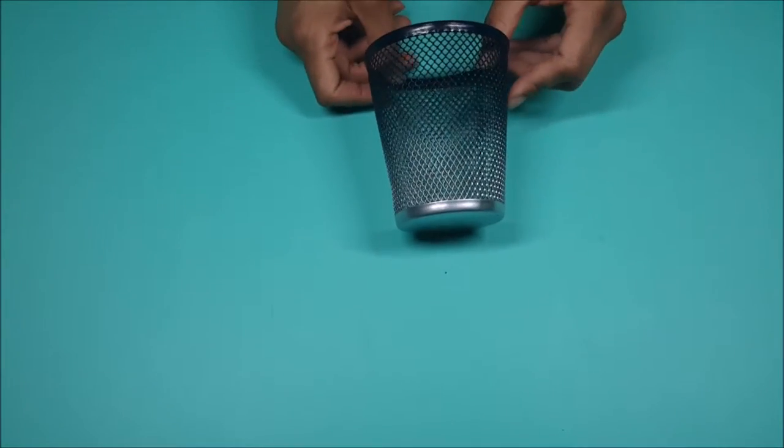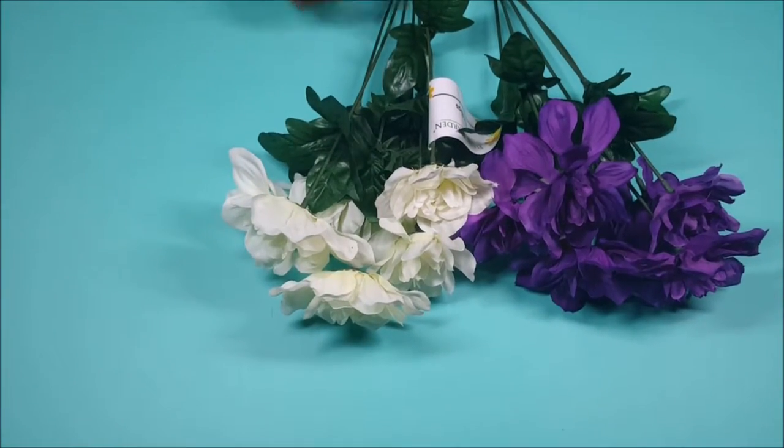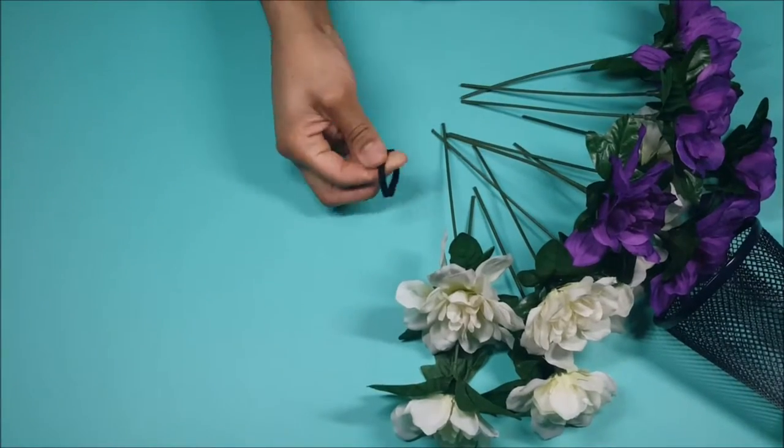So next we're going to take the flowers and cut off all of the stems. We're also going to make sure that they fit, so we're going to be cutting them to length.